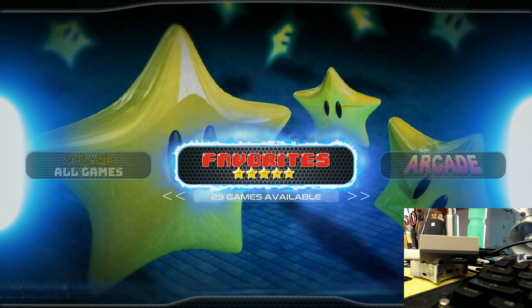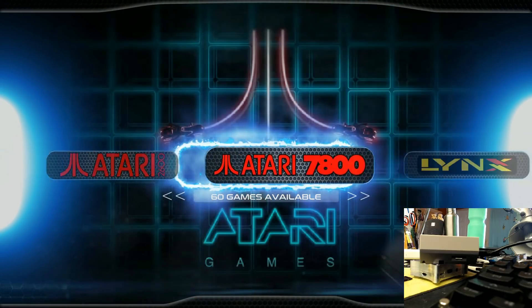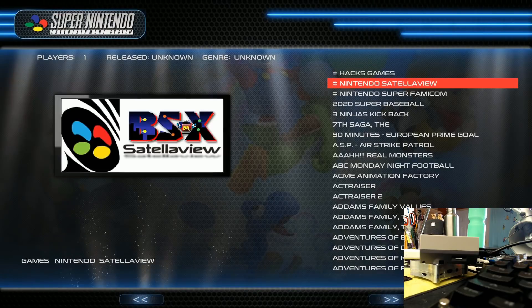In the lower right corner you can see my Nest Pi case — I have the fan on, you can hear it, it's quite loud. We have an Xbox 360 controller and we're on the NextLevel image that I did a review on not too long ago. It's just going to something like 2020 Super Baseball.